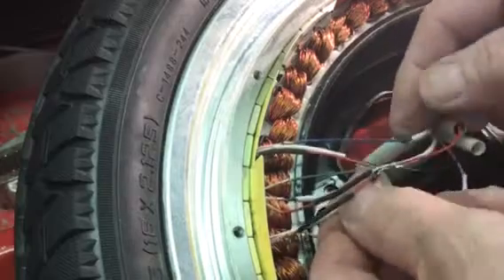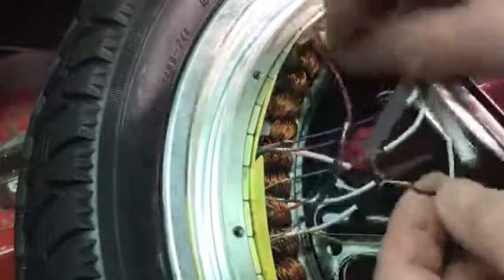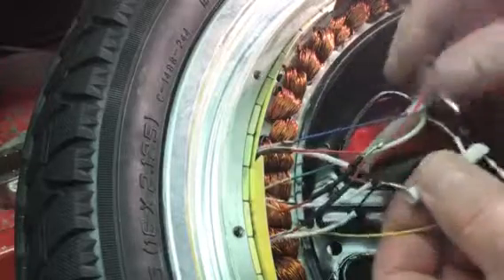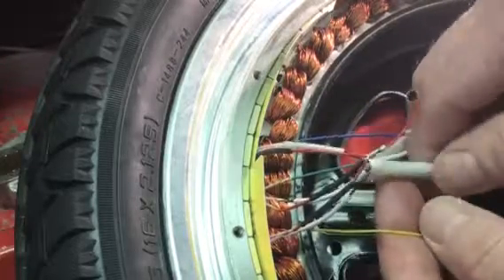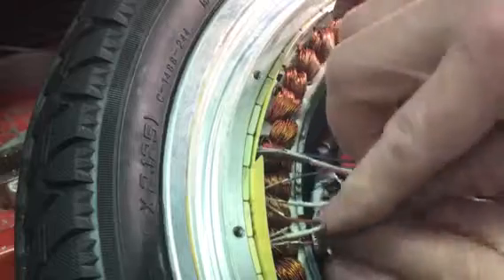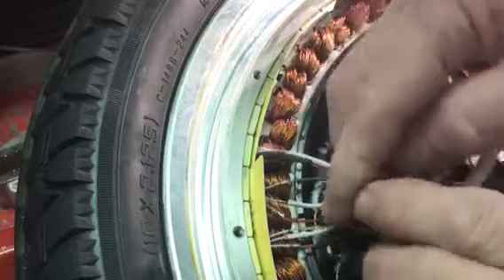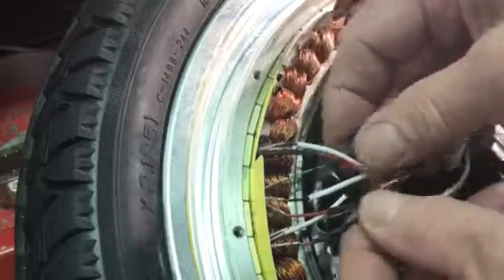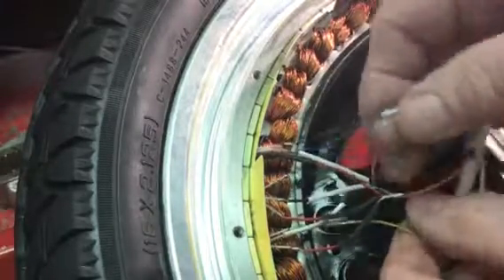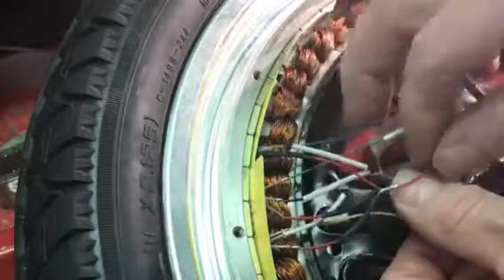They're bundled in this area here, and this is not a shrink wrap tube — that's just a plain tube. So any number of these wires can come in contact, as you can see, with all the windings and the metal hub. This is something that's going to need to be updated.